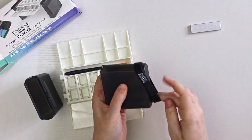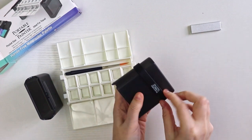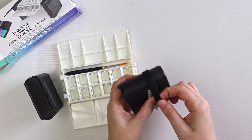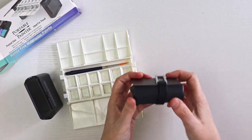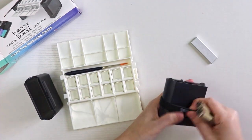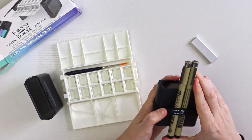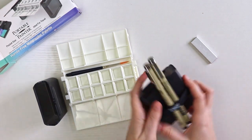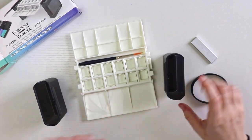For this rubber band, the instruction booklet shows you can put it around the side of one of your water containers to hold the little clip so you can't lose it. Another option is to use the band to hold extra pens or brushes, allowing you to carry additional art supplies on the go.